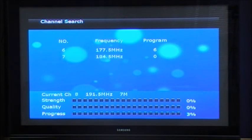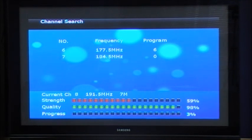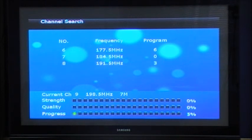A list of frequencies will come up and the number of programs or channels scanned in will be listed on the right-hand side. The first one is at 177.5 MHz — this is channel 7's frequency and they have 6 channels. The rest will follow.